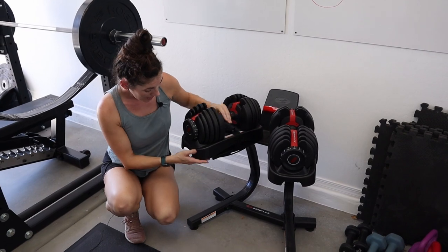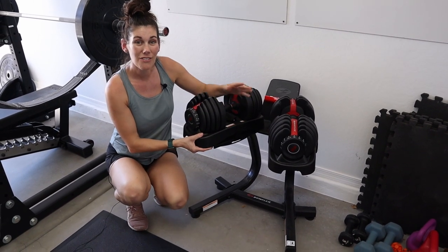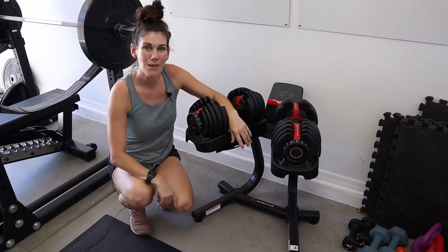So this is what you're looking for, a nice durable stand for your adjustable weights. Go ahead and pick one up.